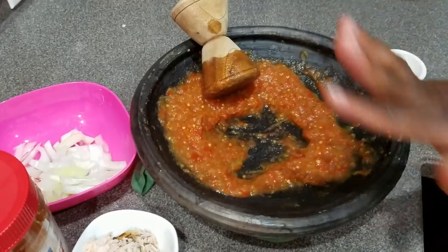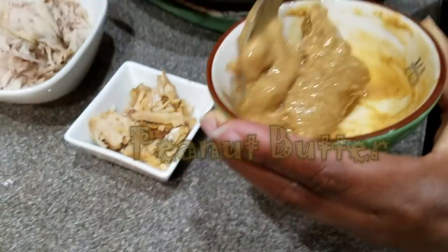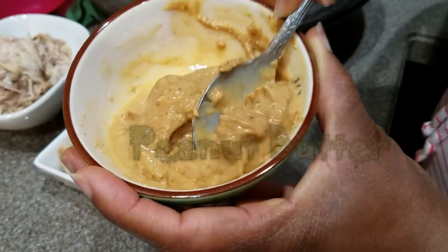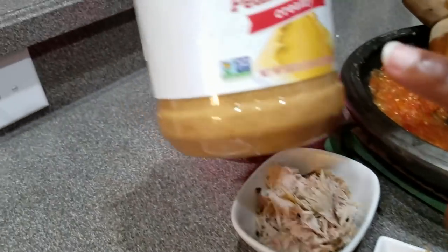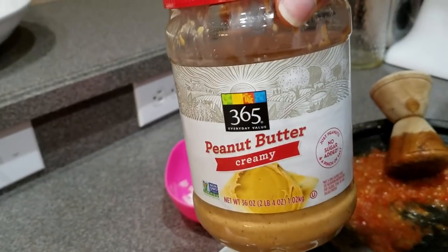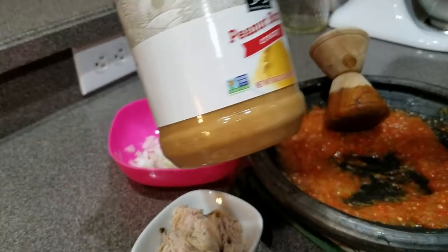The main ingredient is peanut butter — it's called peanut sauce for a reason. I have this peanut butter here; you can see there are little bits and chunks of peanut in there. It's not smooth even though it says creamy, and this one has no sugar added — zero sugar. I got this from Whole Foods.